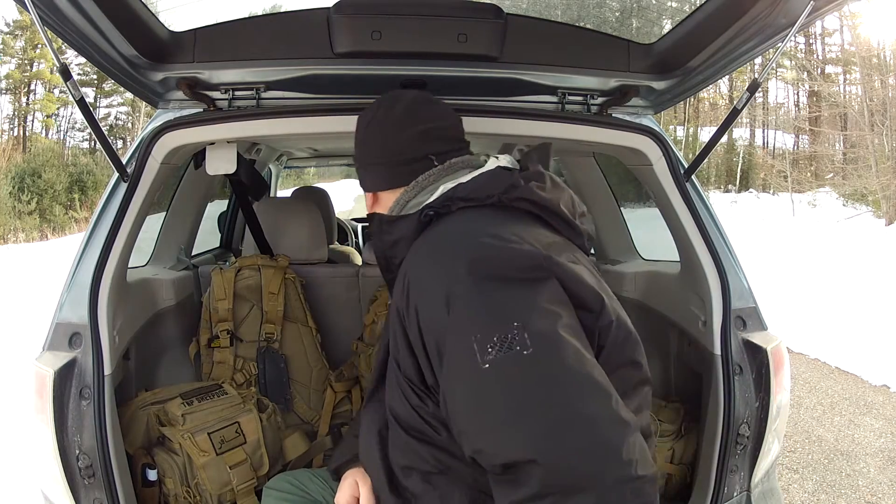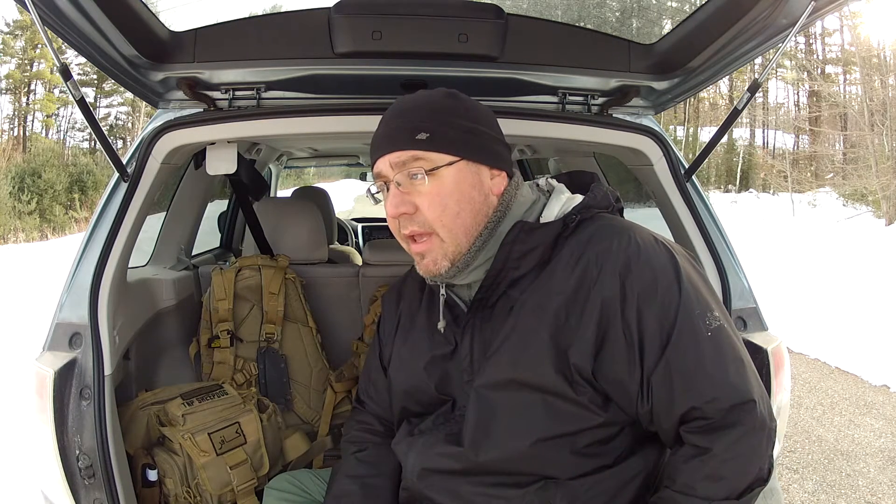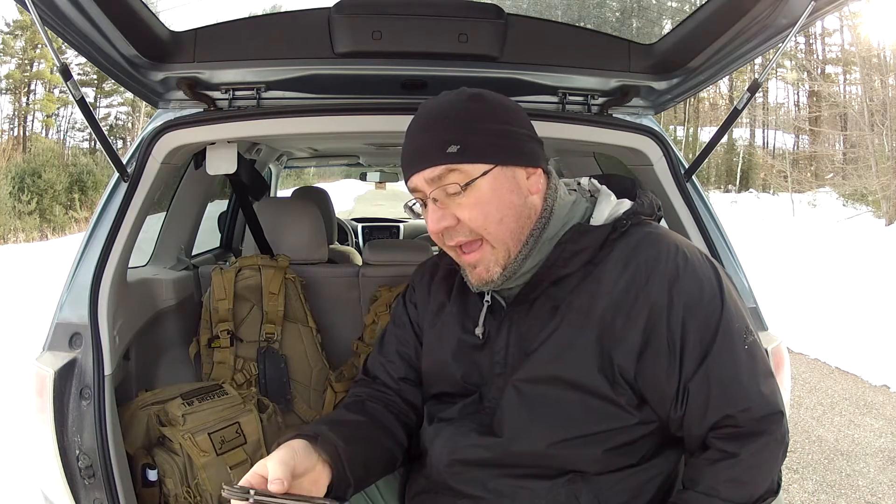The truth is, I use two. There's woods and trails behind me here, but I use two. My two that I use most often: one is the Spyderco Manix 2, and the other is this one, the CRKT M21-04.